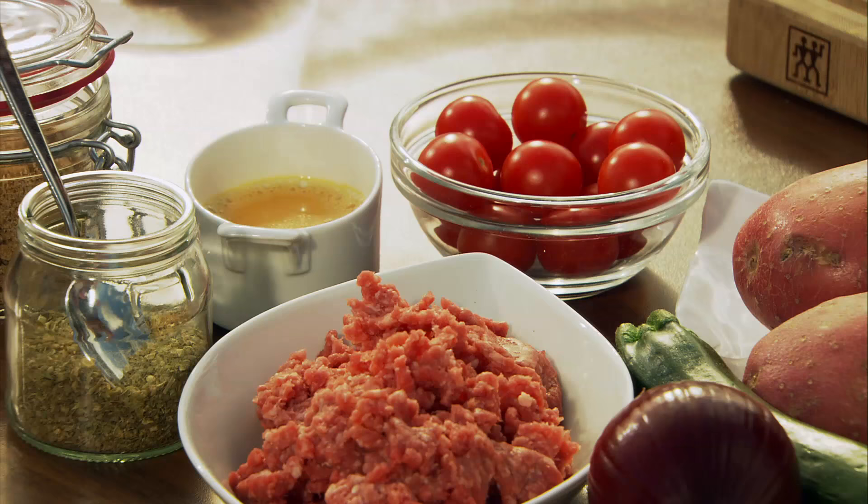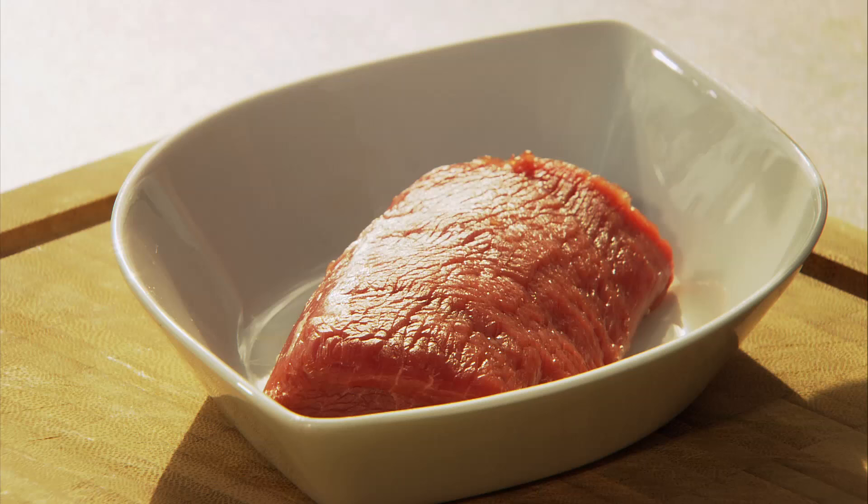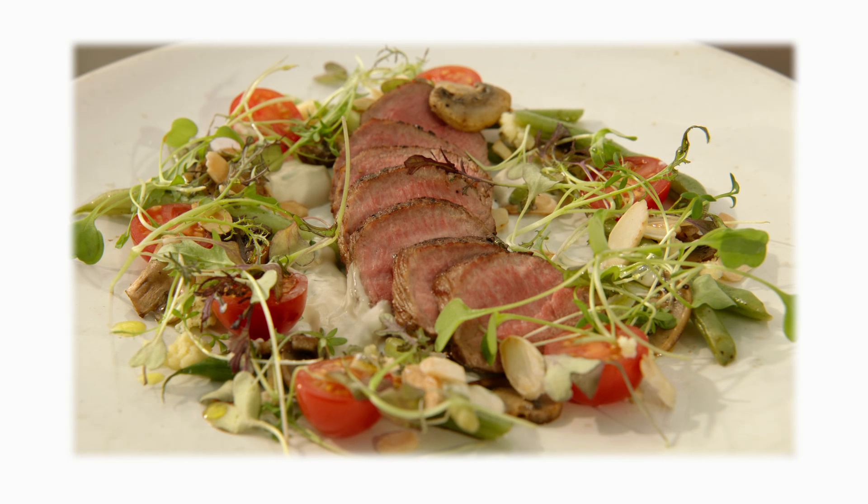I've got two lovely lamb recipes using two different cuts. The first is minced lamb — it's a lovely family favourite, a messe, which is a one-tray dish into the oven done in 40 minutes. The second uses a lamb fillet, a lovely lean cut, which I'm turning into a lovely salad with a blue cheese, mushroom, and mint dressing.